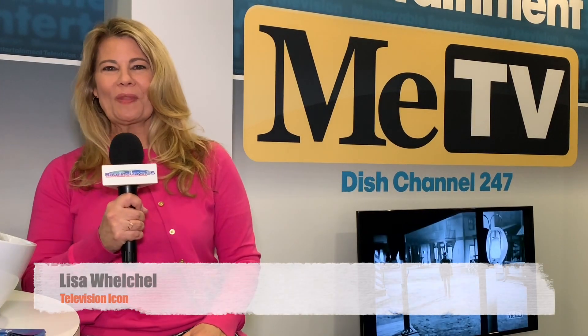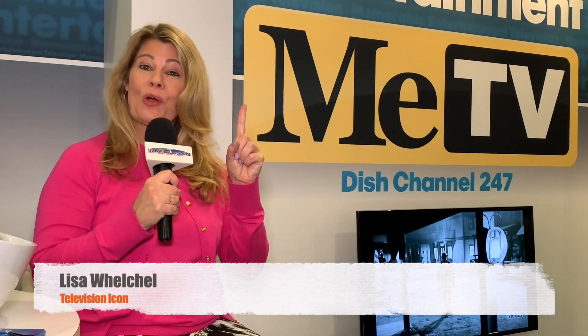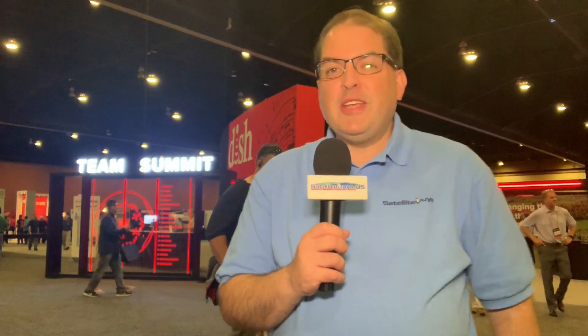I'm Lisa Welchel from The Facts of Life. But I have a new show on MeTV called Collector's Call — 10 o'clock, 9 Central, on Sunday nights. Tune in, you're going to love it. It's so much fun. Make sure you watch her on Sunday nights, and that's on MeTV on DISH Network.